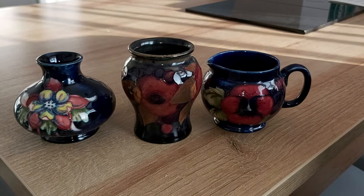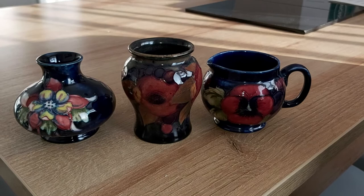Thanks very much for watching. I hope you enjoyed it. Give us a thumbs up, give us a like. Please watch my other videos with my Moorcroft — they may or may not be of interest. Many thanks. Have a good day. Bye bye.